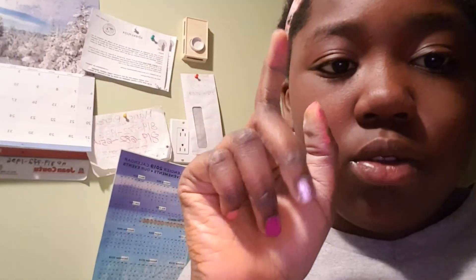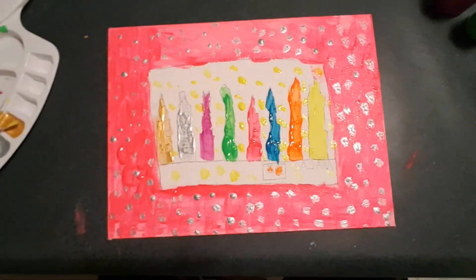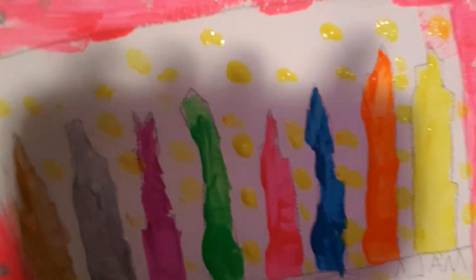Guys, I am done with my painting! Look at my hands — they're all dirty. There's a little bit here and at the back it looks kind of disgusting. Look at my finished product! Again, I am not that good at painting but I tried my best. So please like and subscribe and I will see you in the next video. Bye!